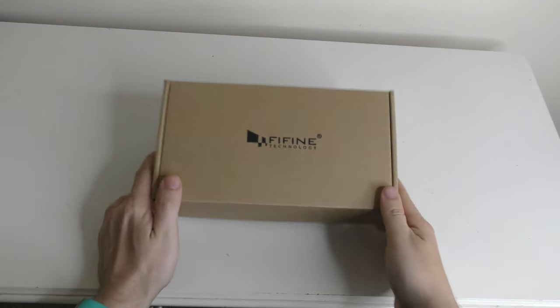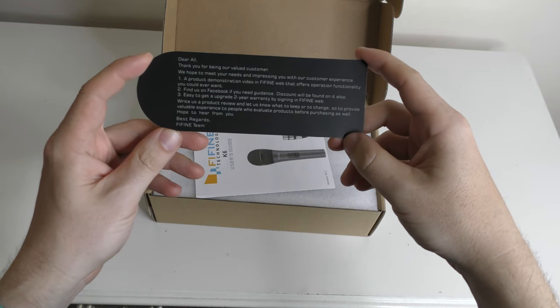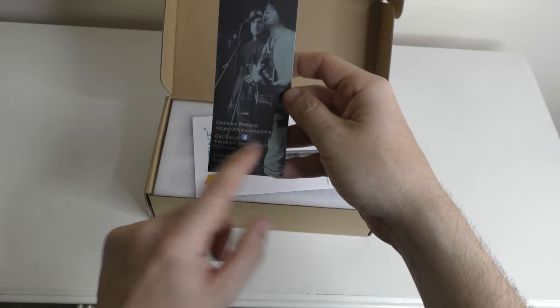And this is what you get in the Fine Fine box. We get a little note just saying thank you for being a valued customer, it's got links to their Facebook and an email account on there as well, as well as a website.